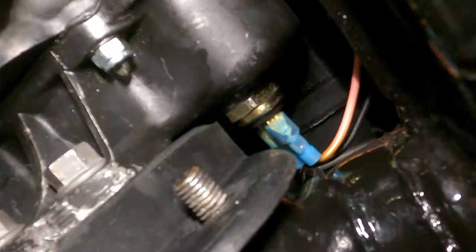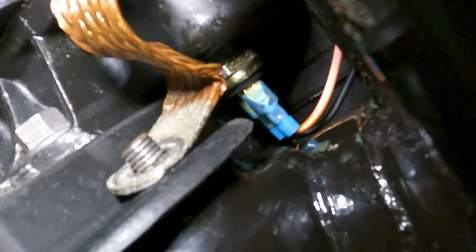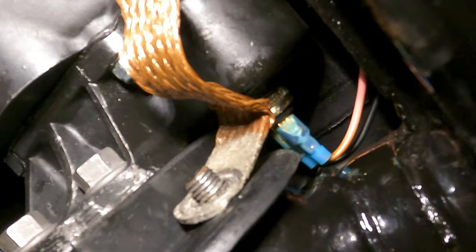I put the new switch in and cleaned it up pretty good. What's left is putting on the grounding strap and that should be it. Now you're probably asking what plug goes where on the back of this switch - it really doesn't matter, it's just an on and off switch for your reverse lights. Mine's pink and the other is black, but again it doesn't matter which wire you put on which terminal. So we're gonna finish this up, put the nut on here, and then we'll test it.